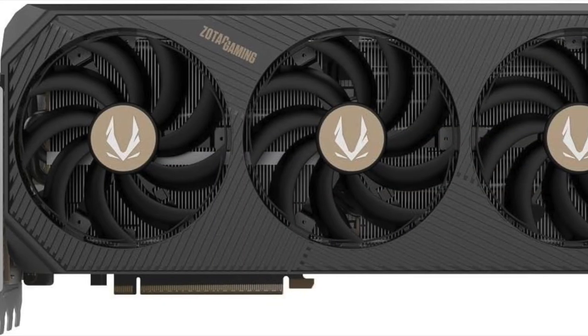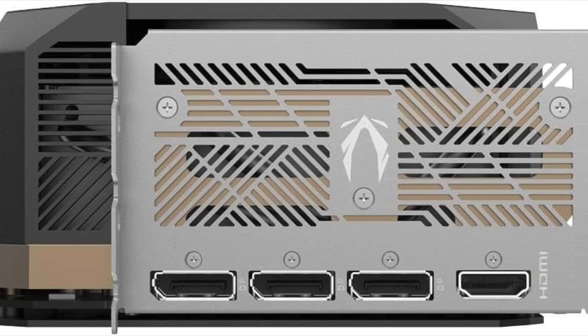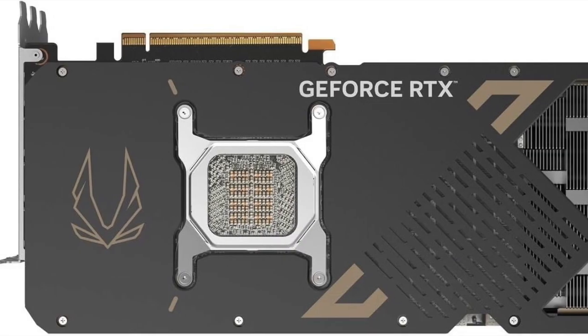In terms of design, it's aggressive yet sleek. The cooler shroud, backplate, and RGB zones feel refined and premium without going overboard. It's a GPU that not only performs but also looks the part in any high-end build.